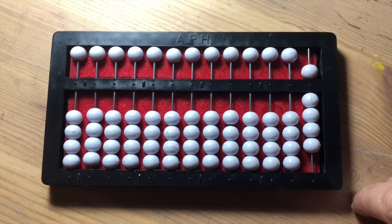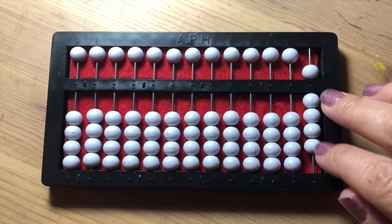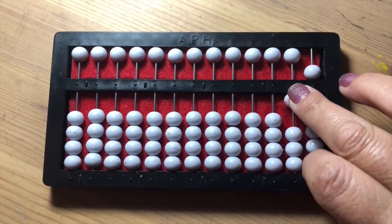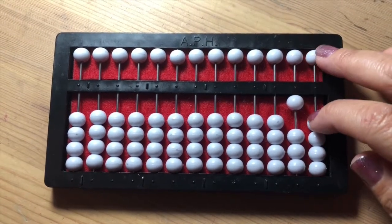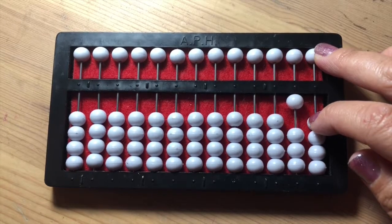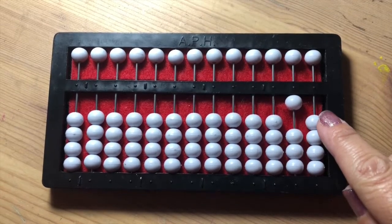To go to ten, we are going to bring up one bead from below the horizontal line in the tens slot, then pushing away, emptying, or clearing the ones rod. This indicates ten — a one and a zero.